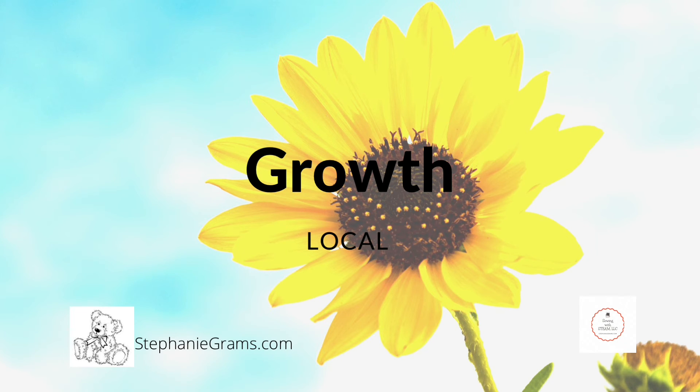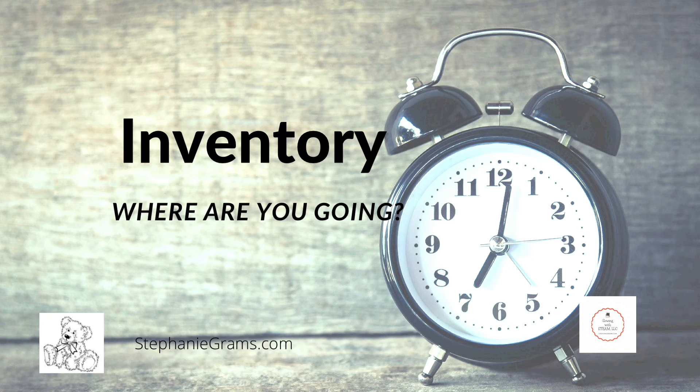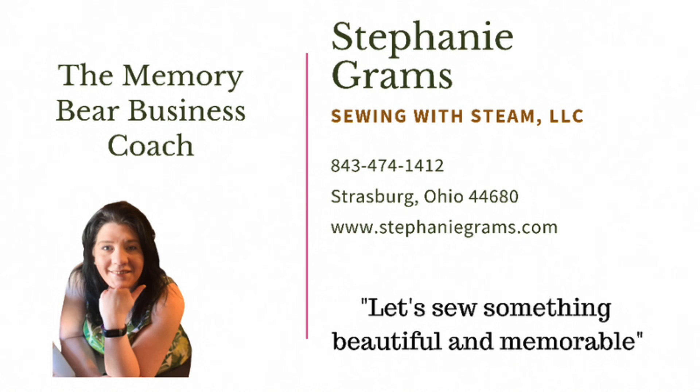And inventory — where are you going? Take inventory of your time, your work schedule. How much time do you have to invest in your company? How much time do you have to invest in bettering your skills and taking classes in order to meet the needs of your company and those around you?